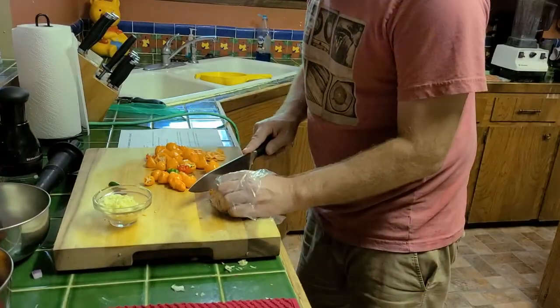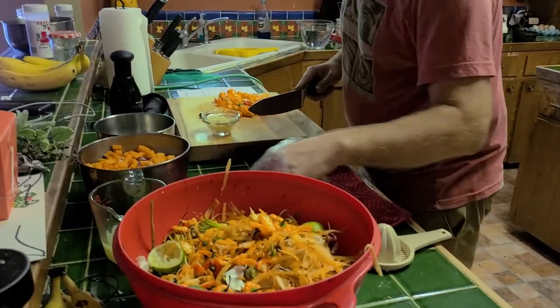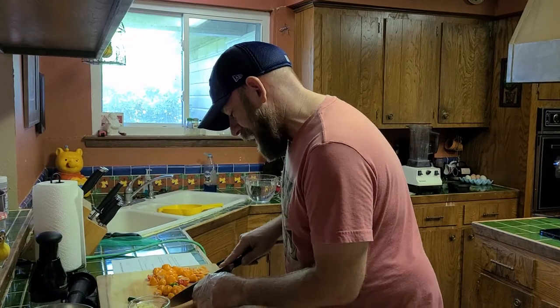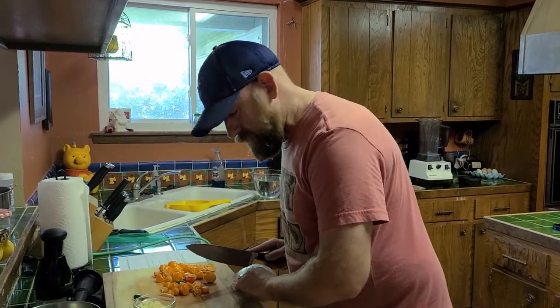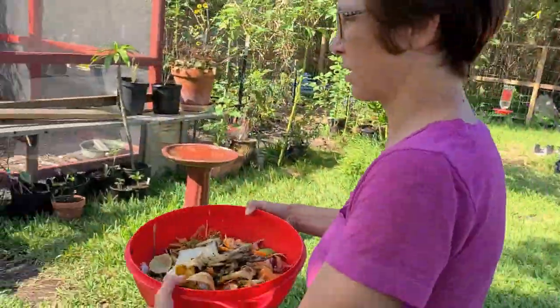I see you're chopping peppers. But what are you doing there? This is the stuff we don't use — the stuff that might go into someone's trash can. It goes into the chicken bowl. That goes to the chickens — chicken food and future compost.